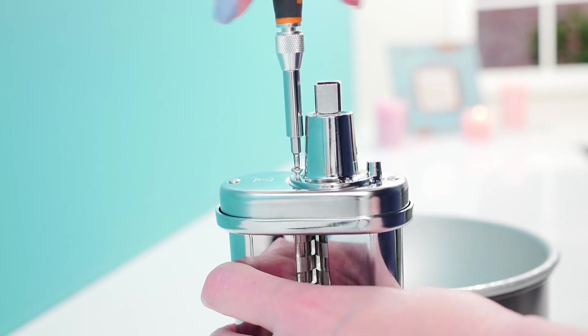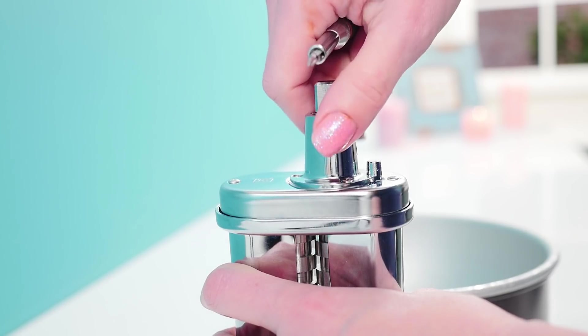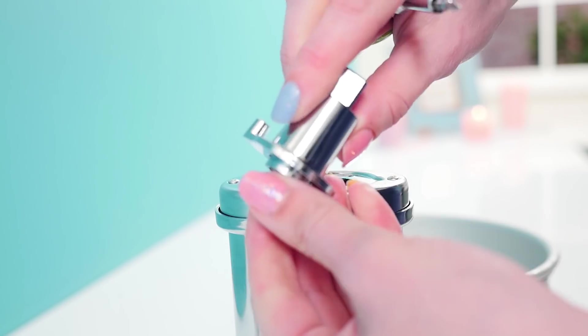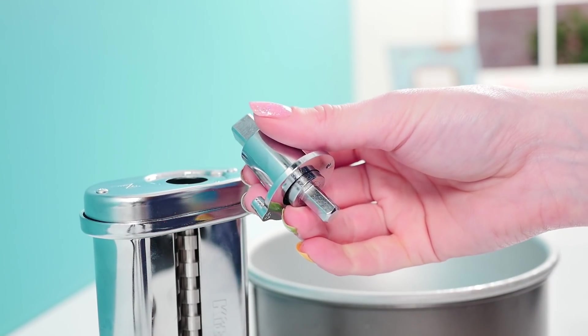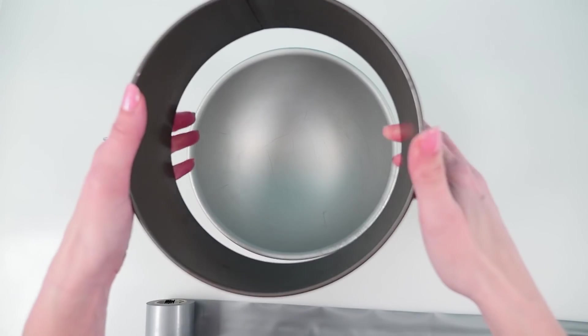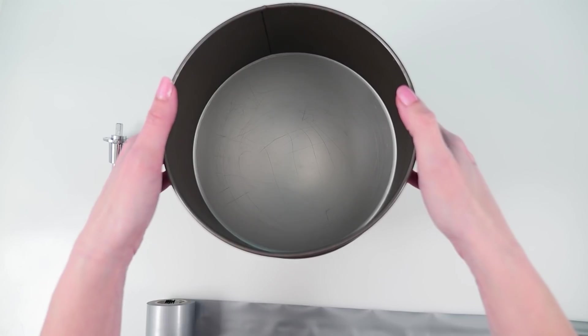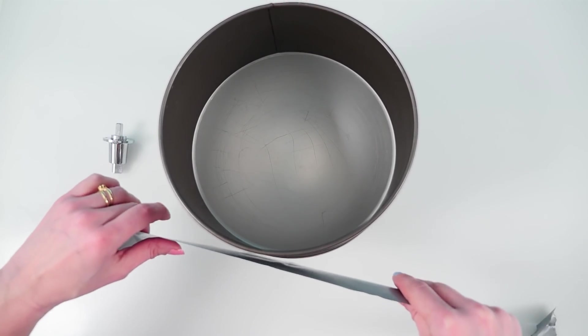First I'm going to unscrew another attachment I have for my mixer to get that bit that goes into the top of the mixer. I don't even know if this is going to work, but let's give it a go. I'm going to take a hemisphere baking tin, and to make it a bit longer I'm adding the sides of a loose-based baking tin around the top and using gaffer tape to hold that in place.